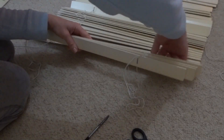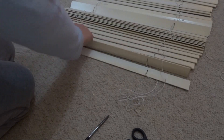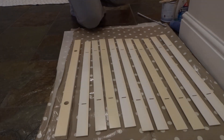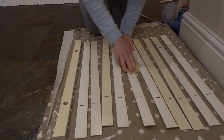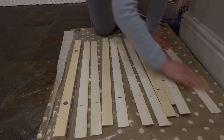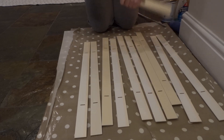I took quite a few photos as I went along just to make sure I'd be able to put it all back together again. The next step was to lightly sand the blind slats on both sides using 120 grit sandpaper. I then carefully cleaned them with a clean cloth to make sure there was no dust on them.